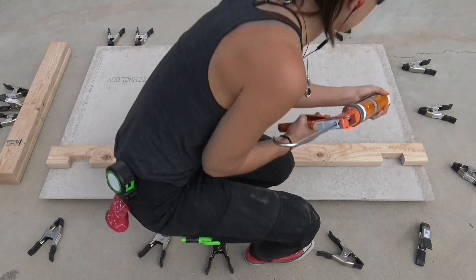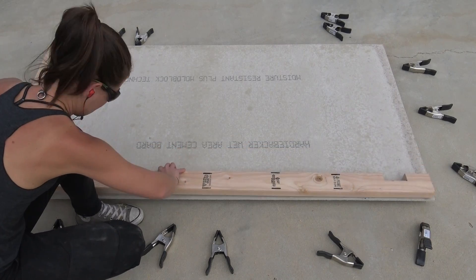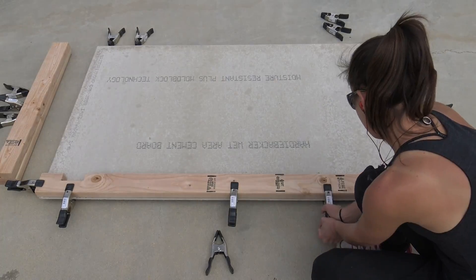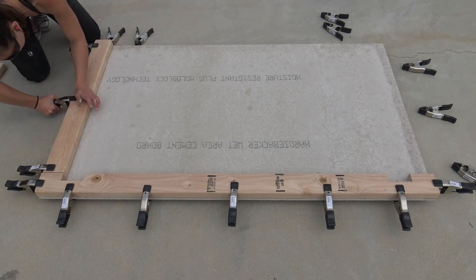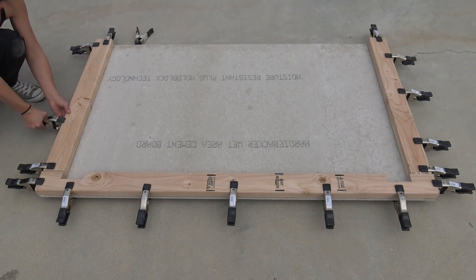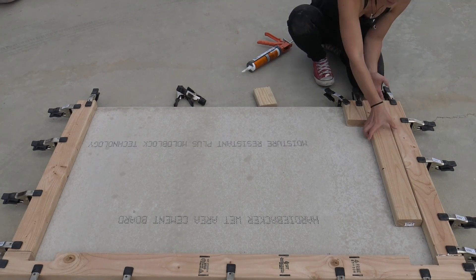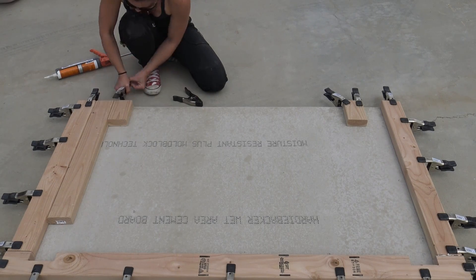I used construction adhesive to stick the 2x4s to the backer board and clamped them down with a ton of clamps. I used a couple more scraps to make sure that the 2x4s, when they slide into that notch at the top, know where they're going — just a little bit of a guide.